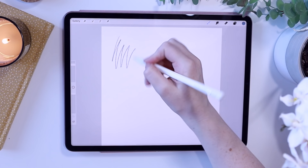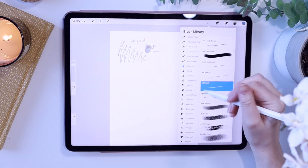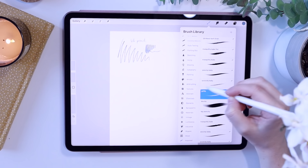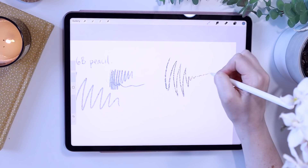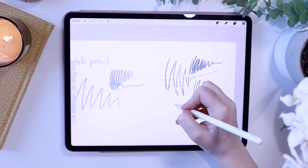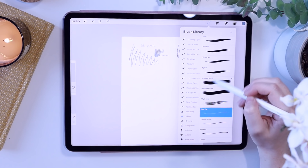It's a standard Procreate pencil and I just use this for rough sketching. For my line art I've been really into the gritty pencil by Magdalena Villanova — I'll leave her link in the description below, you can buy the brush pack on Gumroad. I love this brush, it's my favourite at the moment. I really love the texture. For colouring in I use the Syrup brush.